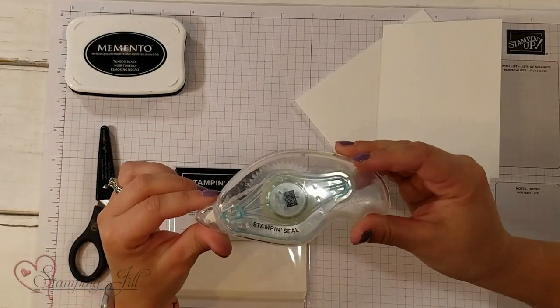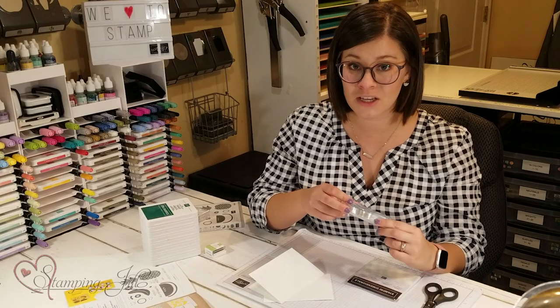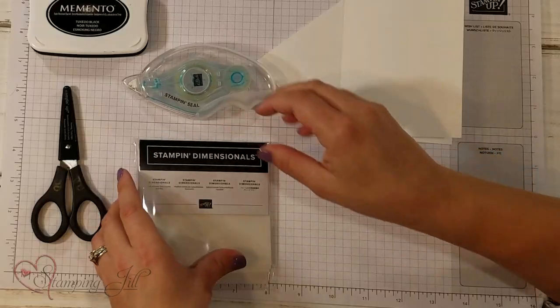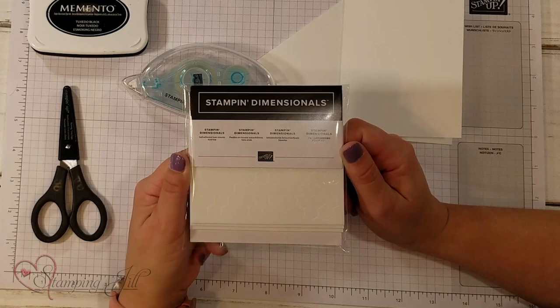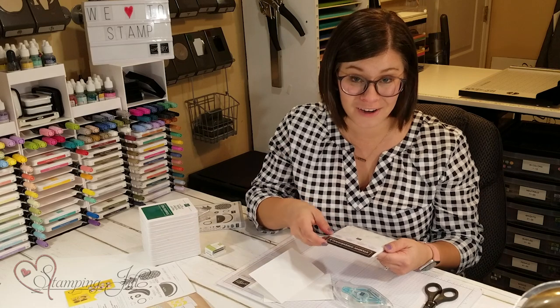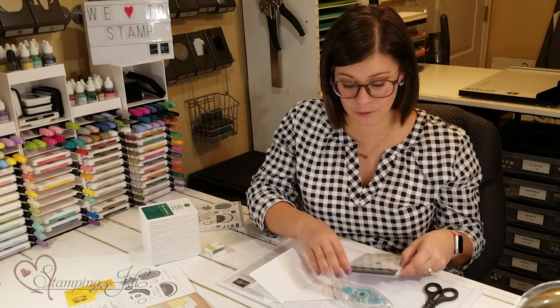Our new Stampin' Seal — this is a new product that Stampin' Up! carries now. It's an adhesive and it's incredibly strong and it adheres super well. Stampin' dimensionals are a must-have for any project. It gives you just that extra pop that you need on a card, and those are something I literally use on every project.